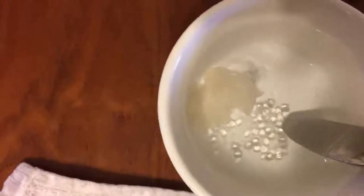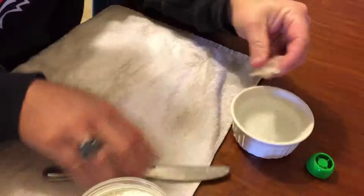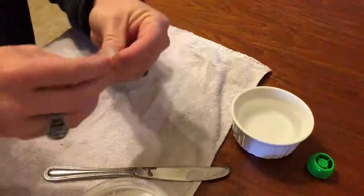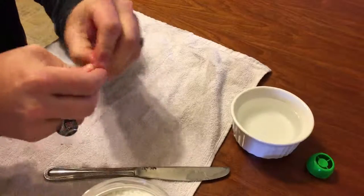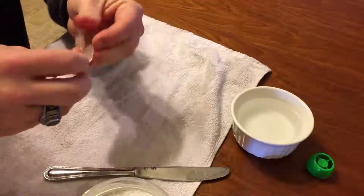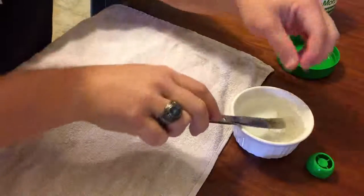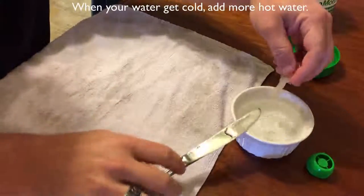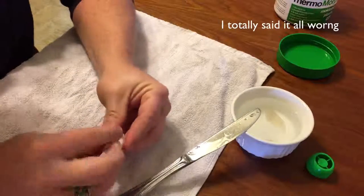If you watch the beads closely, you'll see they start white and then after about 30 seconds they turn translucent — and when they're ready, you push them together and they start sticking. Make sure they're not too hot because boiling water can burn you. If it's not quite as soft as you want, put it back in the water for more time, and you can just add more hot water as it cools.